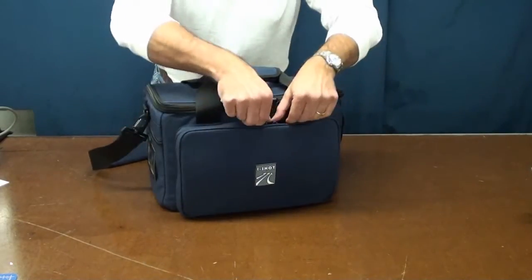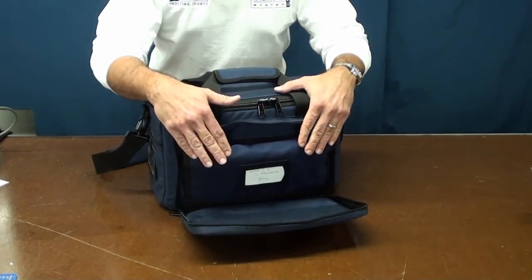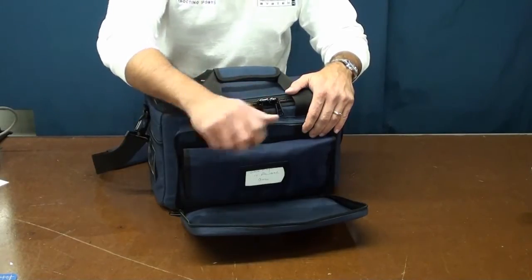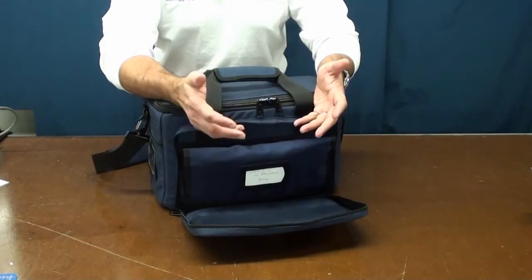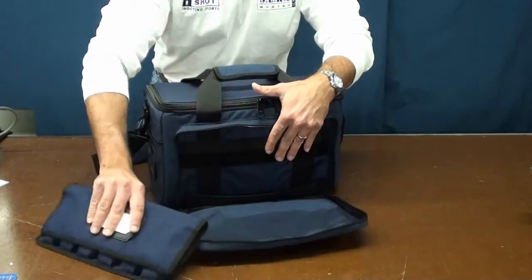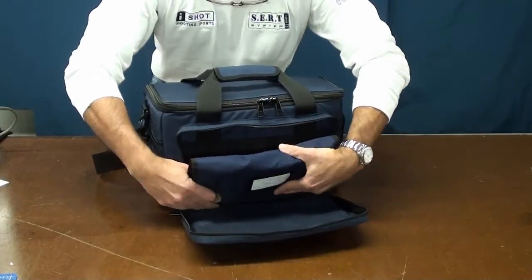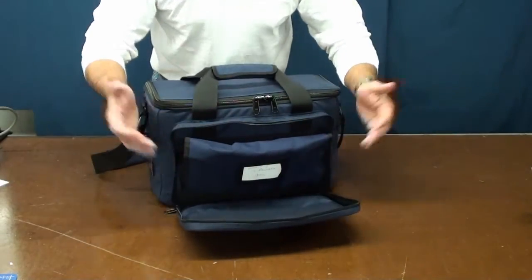This front pouch holds the magazine storage pouch. This is a new generation iShot magazine storage pouch. It comes with an ID window and Velcro that allows you to be somewhat modular — you can remove the whole magazine pouch and swap it out with another one that contains a different caliber magazine or magazines for a different pistol. There is a strip of webbing that cups it and holds it in place. Just put it down, push it down, and Velcro it back.